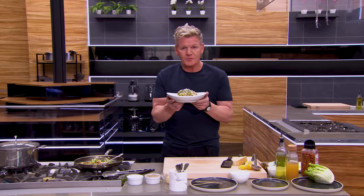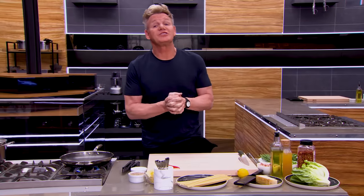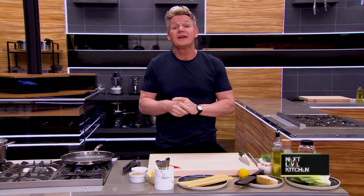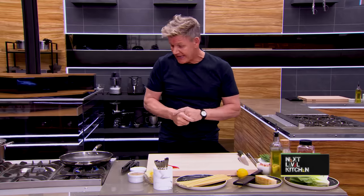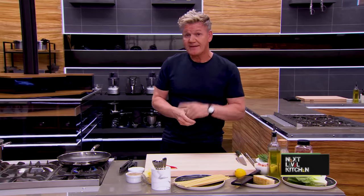Welcome to Next Level Kitchen, where I'm going to be showing you some more exciting recipes full of tips and tricks to help take your cooking to the next level. And today I'm putting the challenge out there because I love pressure, and more importantly, I've done it many times before. This is a next level dish in just 10 minutes.